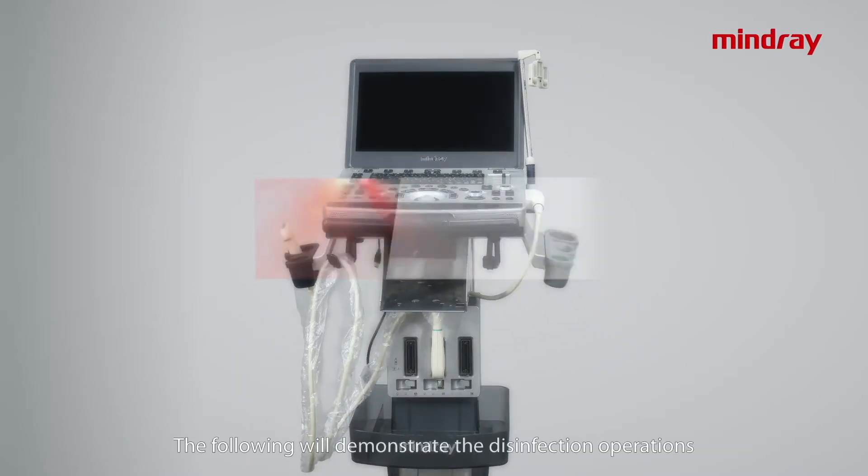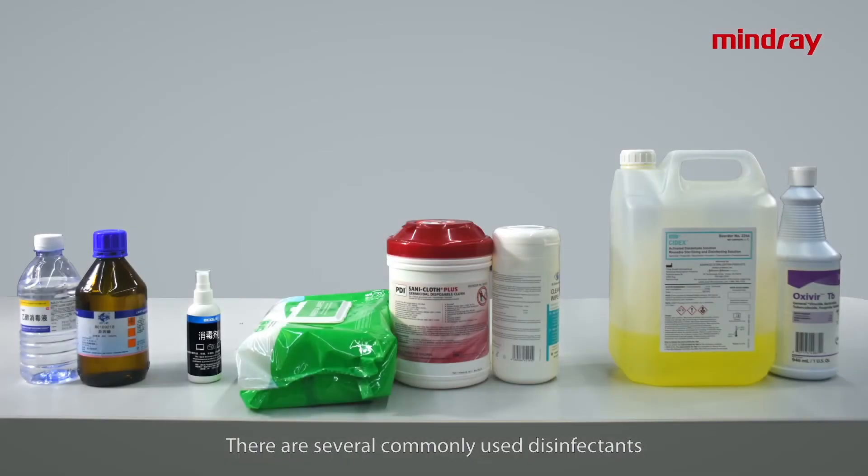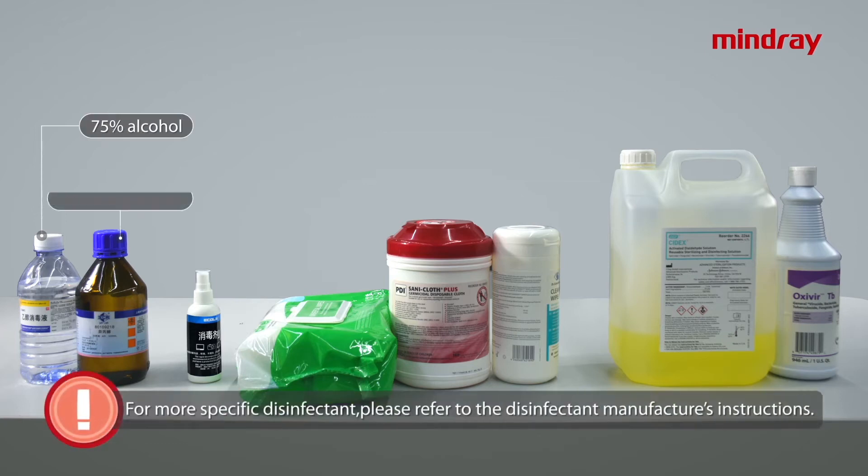The following will demonstrate the disinfection operations. There are several commonly used disinfectants. For more specific disinfectants, please refer to the disinfectant manufacturer's instructions.